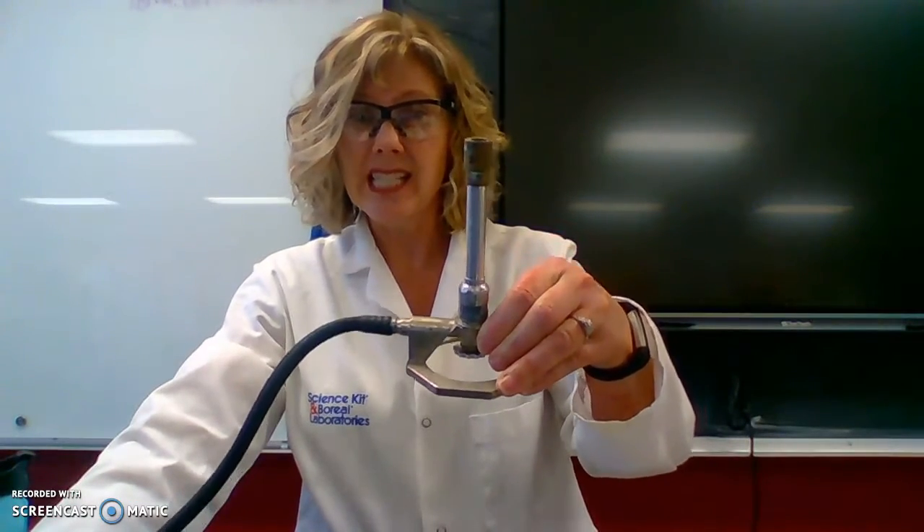So when we talk about Bunsen burners, this is the thing we're talking about right here. I know you can't see the whole thing in the video. I'm going to go through just kind of how to use one and a quick little activity with the Bunsen burner.